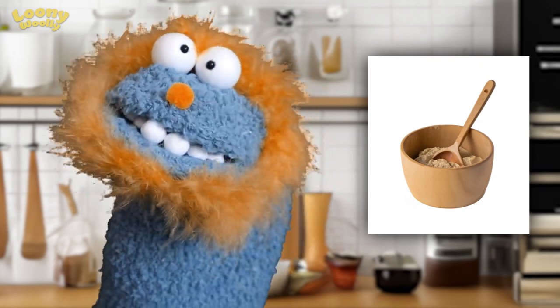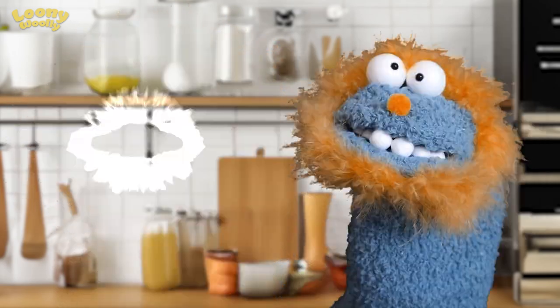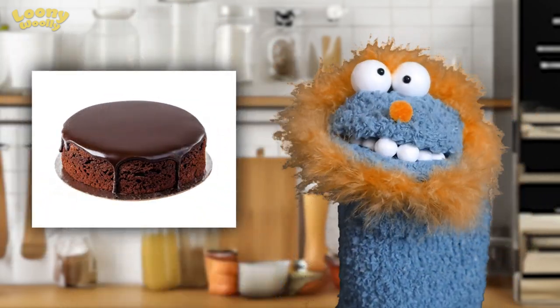Mix it all up and voila! A very tasty chocolate cake. Bon appétit!